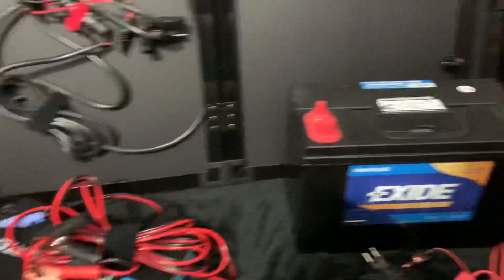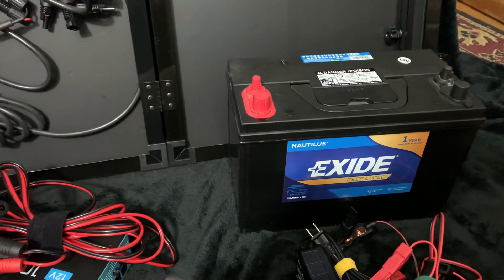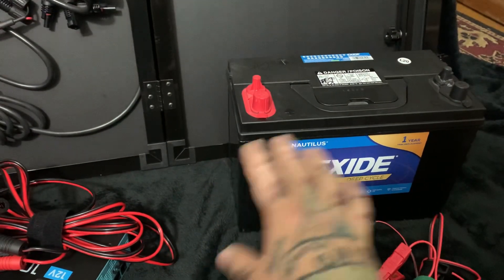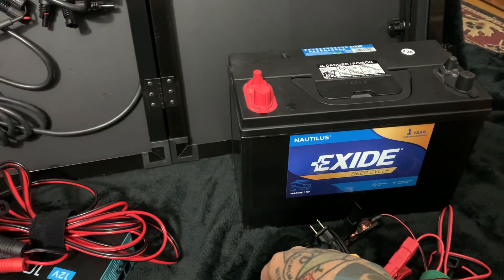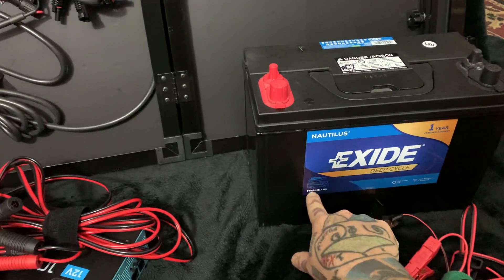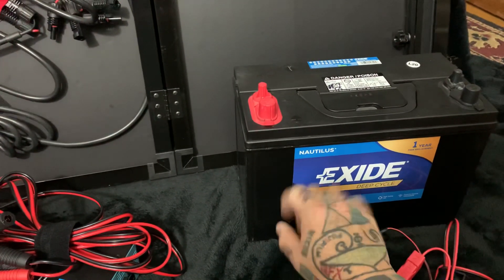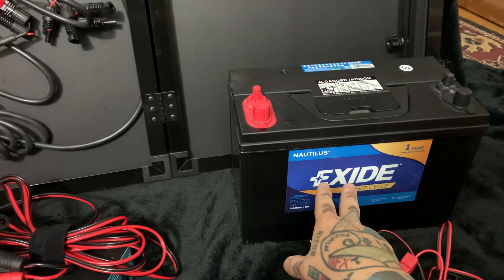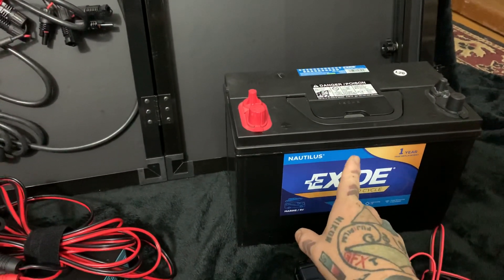Don't buy a standard car battery. These deep cycle batteries are non-starting batteries — they stay steady and keep a steady discharge. They are deep cycle by design, based on the construction and thickness of the plates inside the lead acid battery. I love these Nautilus Exide batteries, which are the cheapest end of their deep cycle marine line, made in Kentucky. At about $100 each, they're a really great value.